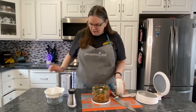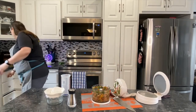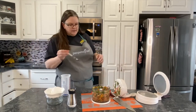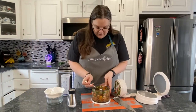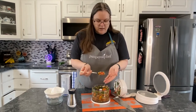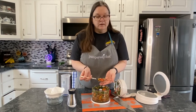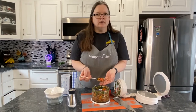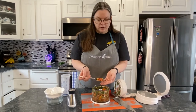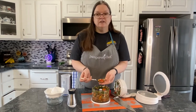So as you can see — I'll put a spoon in — the consistency is very chunky. And you can see that would go really well on fish, on chicken, on chips, with your nachos — anything really that you need a fresh kick.